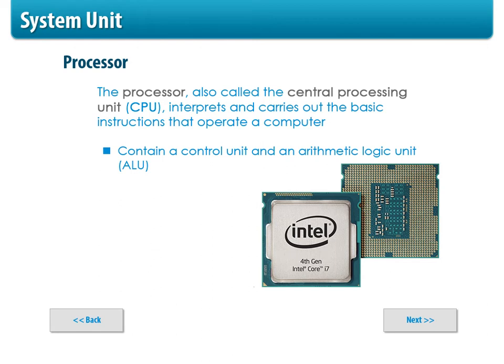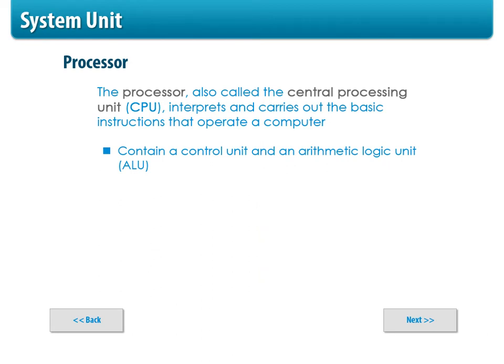Your central processing unit — your CPU — is that chip that fits on your motherboard. So your motherboard is the foundation, and this right here is your brains. This gets things going. It contains a control unit and an arithmetic logic unit.